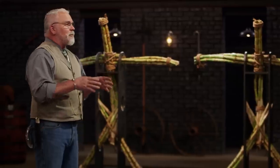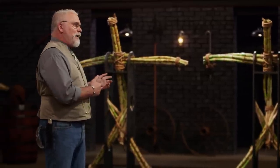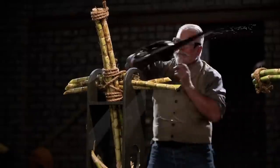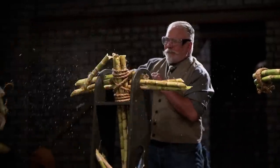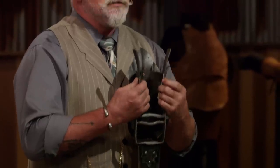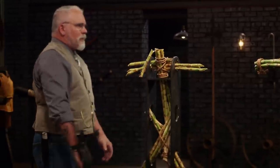All right, gentlemen. To test the sharpness of your blade, I'll be attacking our cane man here. Nicholas, you're up first. Are you ready for this? I'm ready. Let's do it. Nice. Nicholas, design-wise, these sharp corners — man, that's just straight-up dangerous, they're skin-tearing monsters. But it's sharp. It's a good cutter.